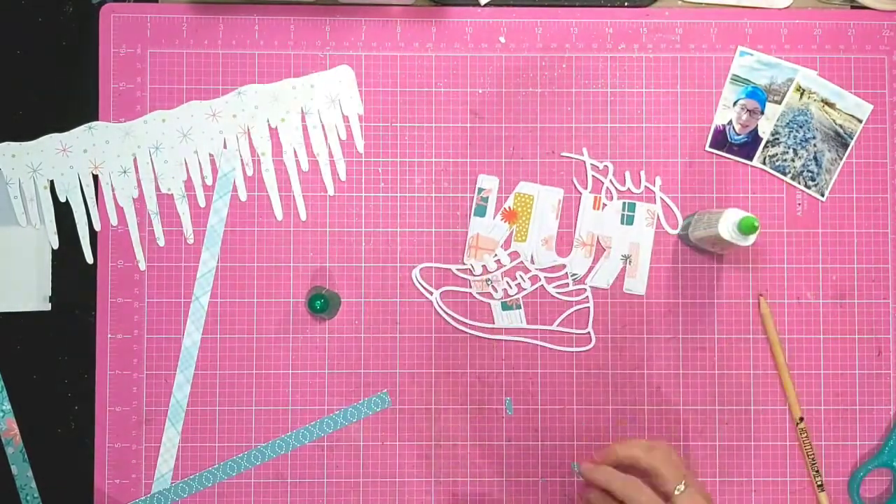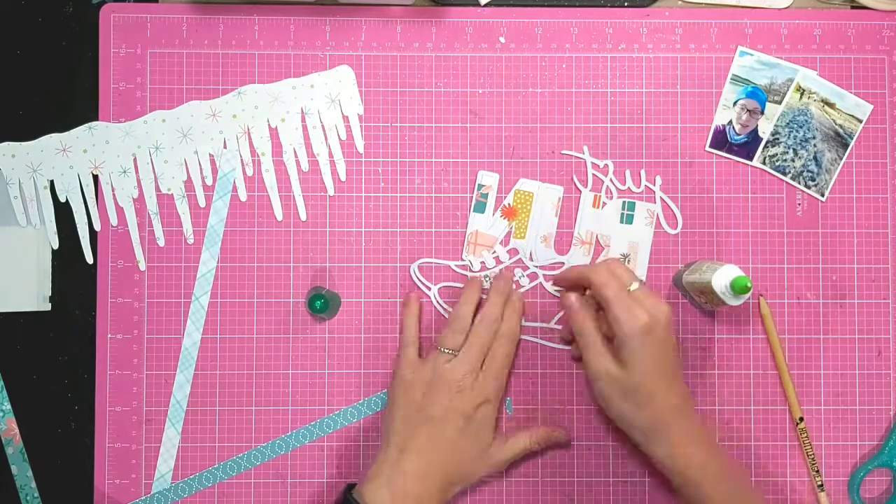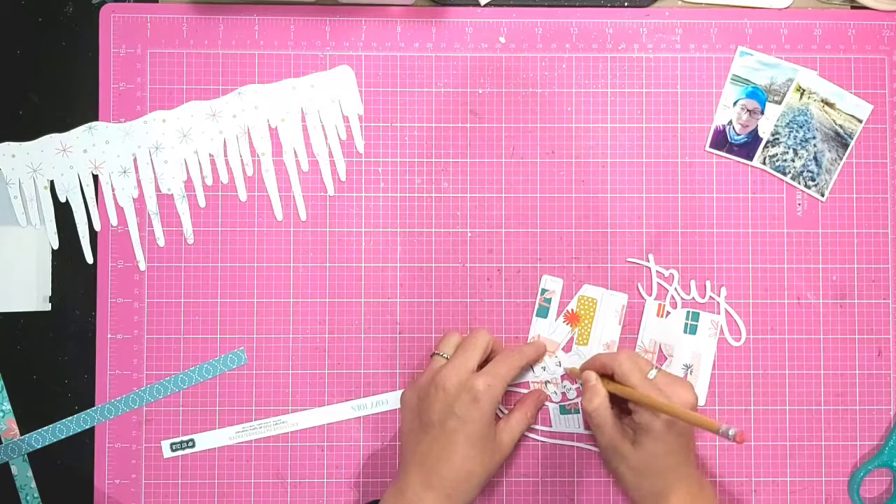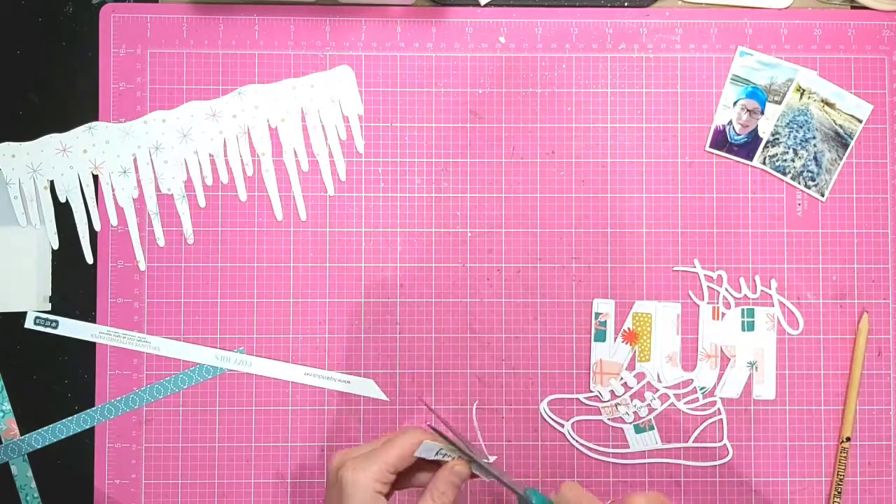As you can see, I'm just using small snippets of that manufacturing strip to do where the laces are in the trainers.